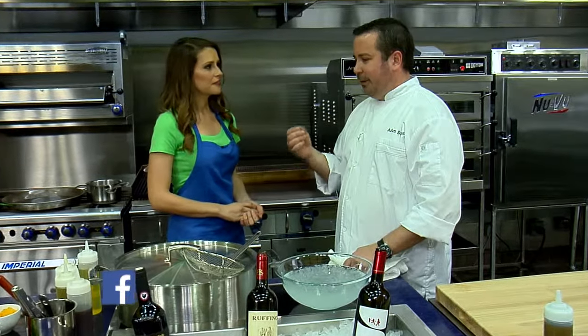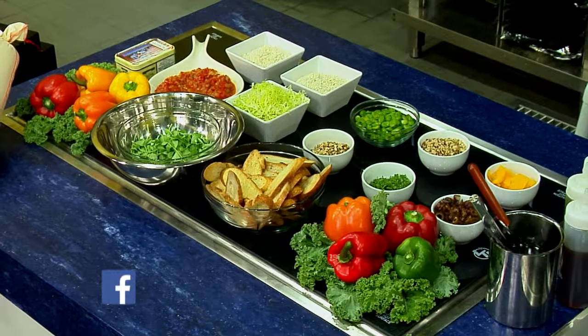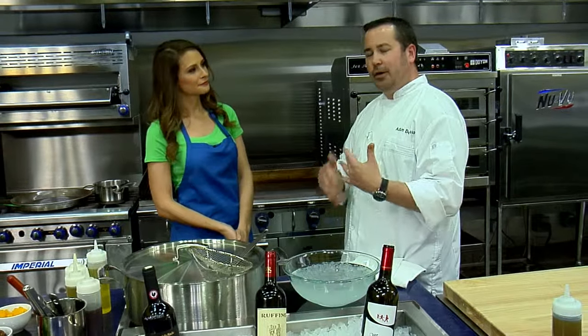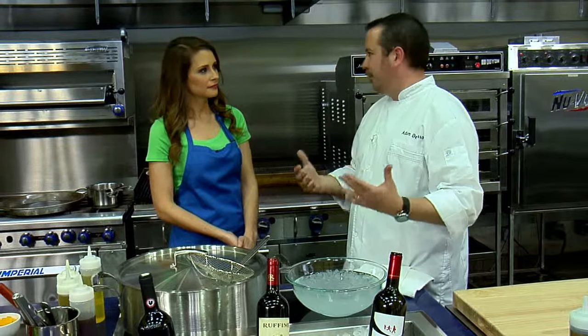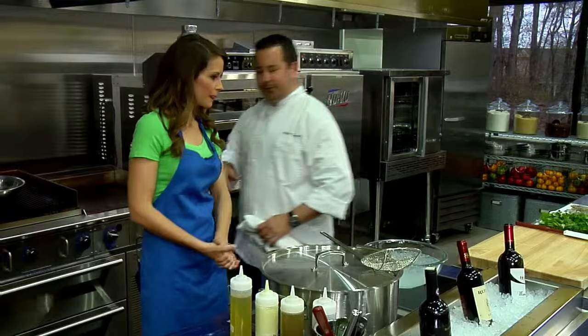One of the things we do with Garza events, we actually have a paella station that we put together. We're going to show you how to make a Spanish paella, but I'm going to make it vegetarian so that people at events with dietary restrictions can enjoy it. And it's really, really easy to make.